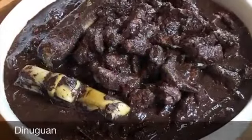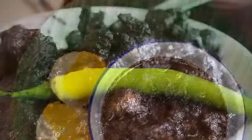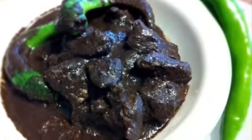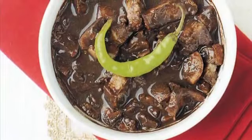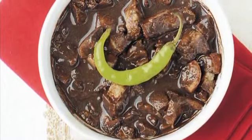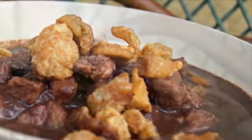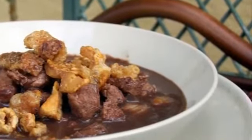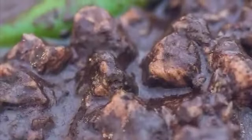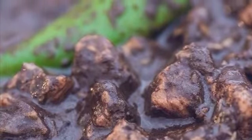8th on our list: Dinuguan is a Filipino savory stew usually of pork offal — typically lungs, kidneys, intestines, ears, heart, and snout — and or meat simmered in a rich, spicy dark gravy of pig blood, coconut milk, onion, pepper, bay leaves, garlic, chili, and vinegar. It can also be made from beef and chicken meat. Dinuguan is usually served with white rice or a Philippine rice cake called puto. The most important ingredient of the Dinuguan recipe is obviously the pig's blood. Pork blood is used in many other Asian cuisines either as coagulated blood acting as a meat extender or as a mixture for the broth itself.